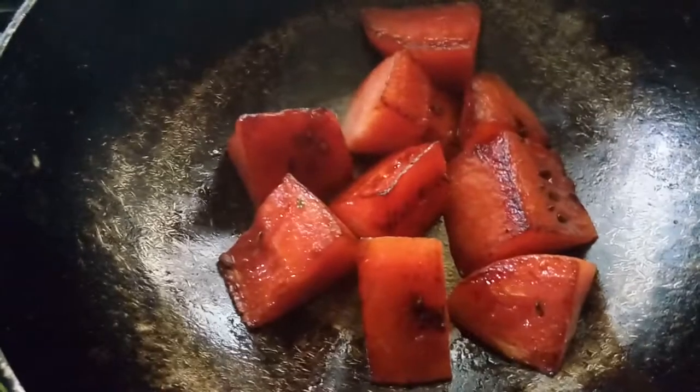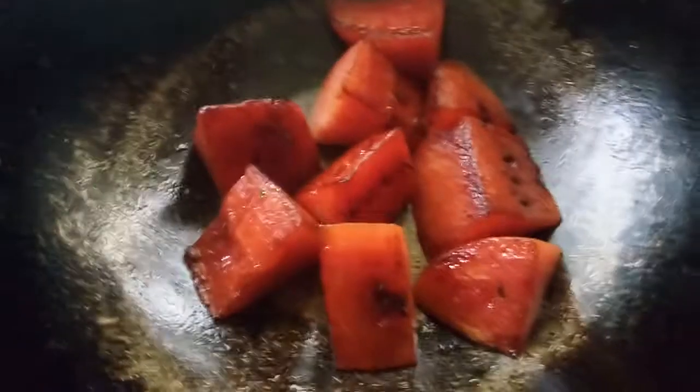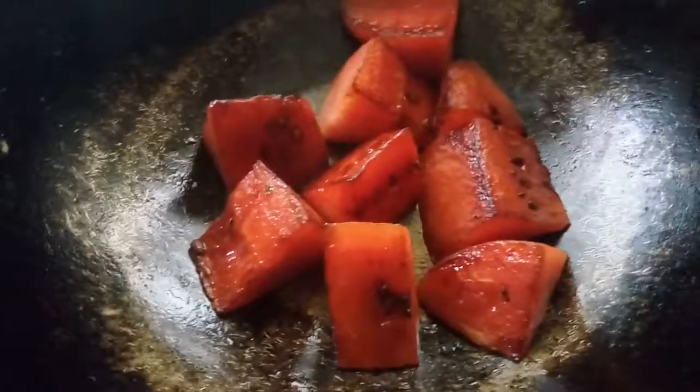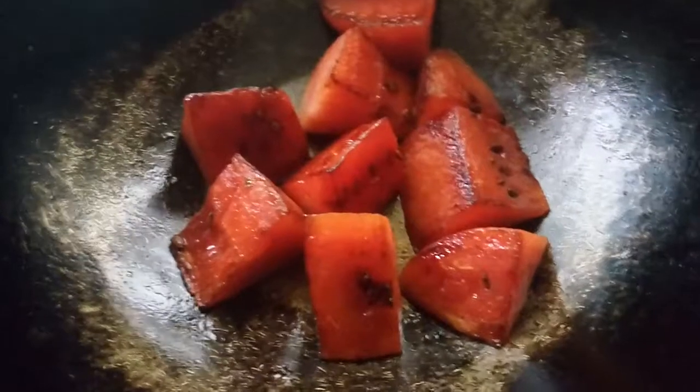You can also use a grill pan if you want grill marks, and you can skewer it and roast it over a tandoor or coal charcoal. You can also bake with butter if you want, and it will taste very good.